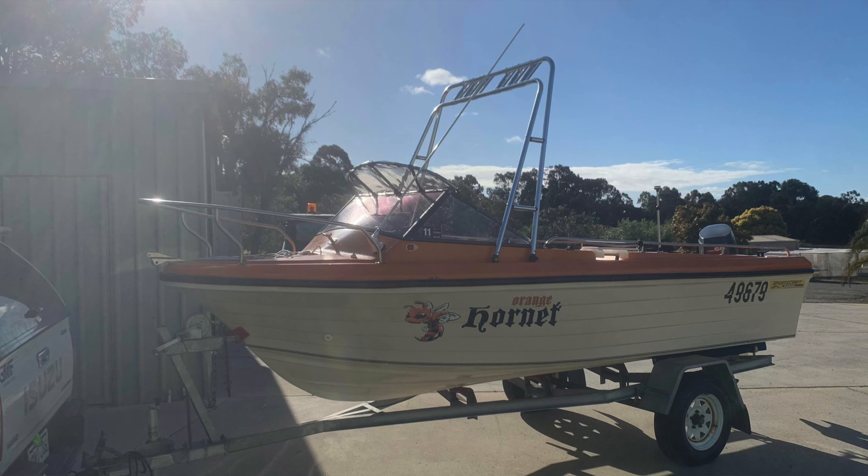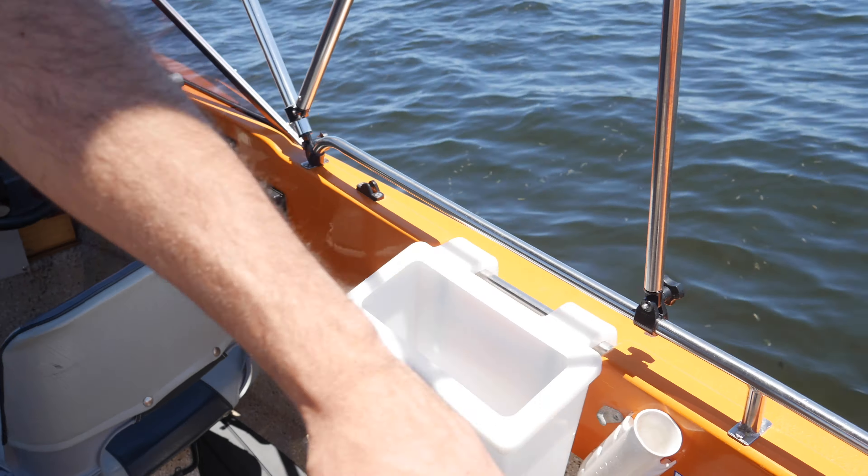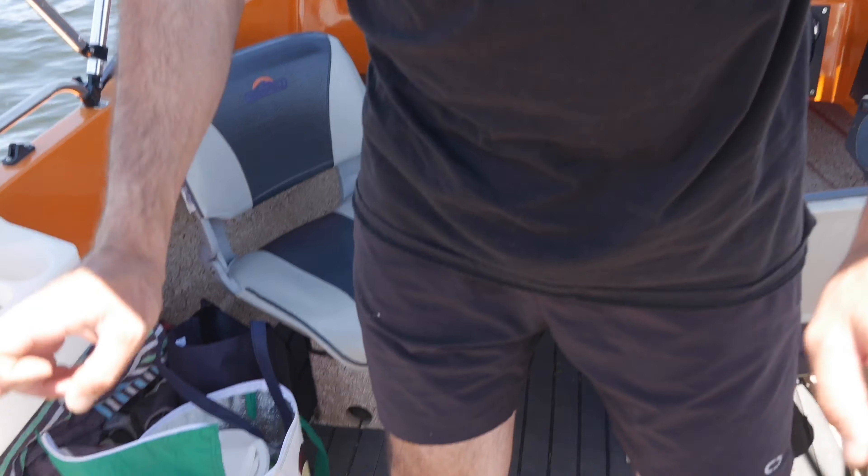We've also got a pretty cool rocket launcher — I'll show you a photo now. The previous owner used to use that with a little LED light, plug it into the USB socket so he could pull up his cray pots in the morning or after sunset. We've also got two pockets that run down each side of the boat. On the floor here, we're running the cheaper style deck armor — it looks really nice and it's comfortable. We'll see how long it lasts, but we'll give it a go.